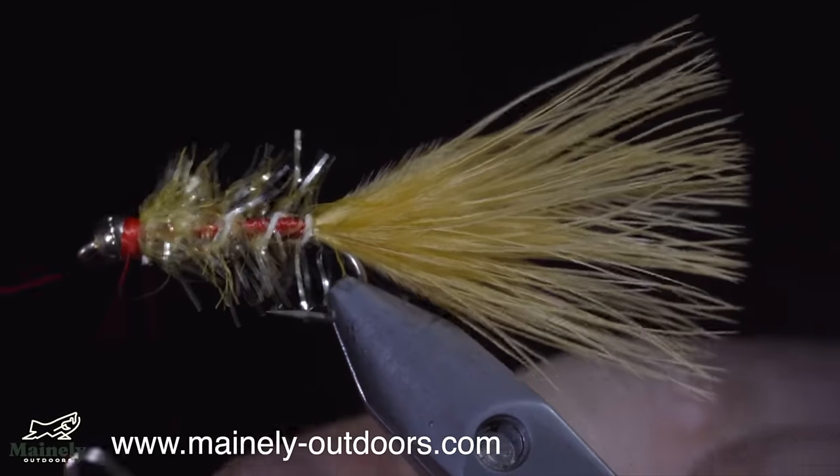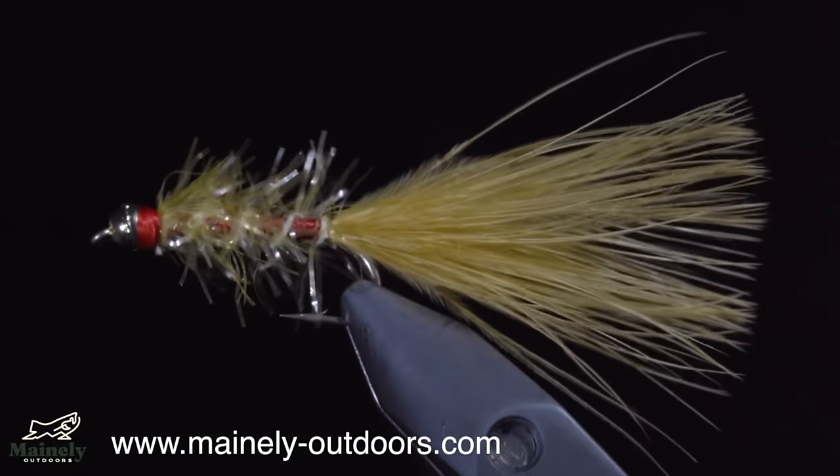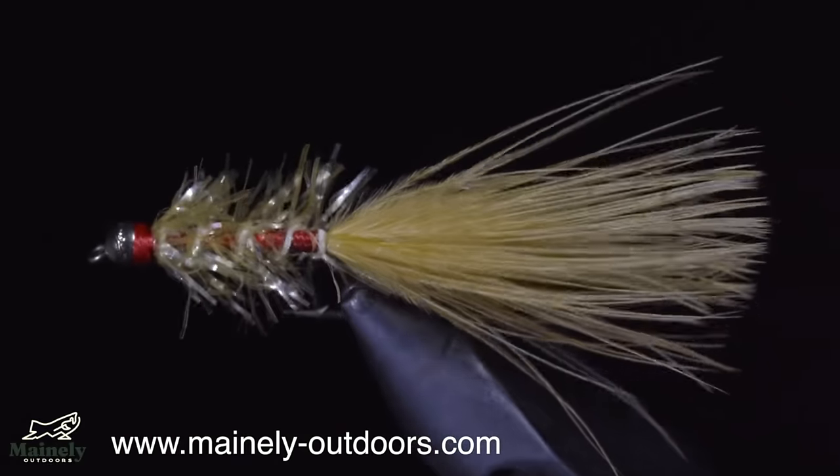Originally invented for panfish, it is also extremely successful for trout and salmon. If you'd like to try this fly but don't tie yourself, you can visit my website listed below. Thank you for watching and I will see you in the next one.